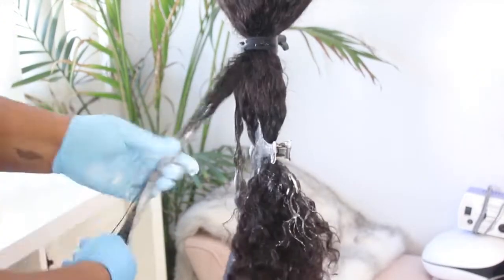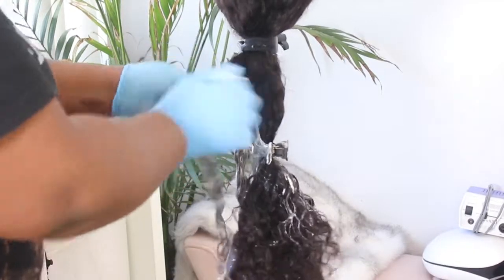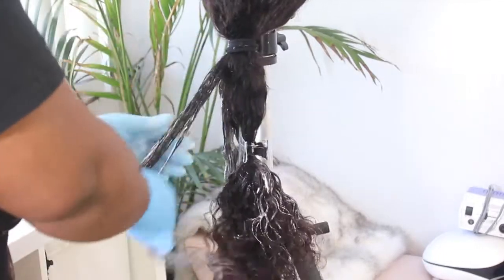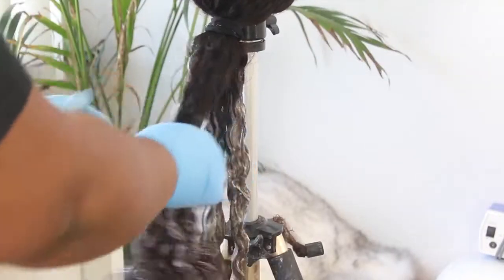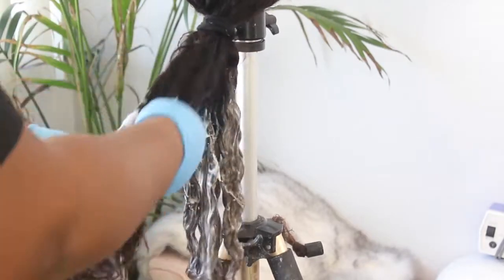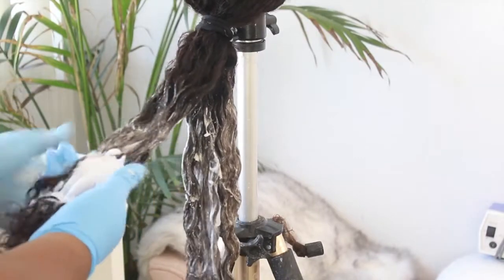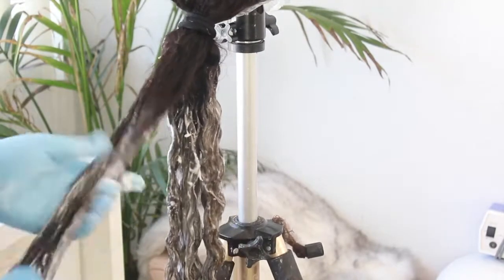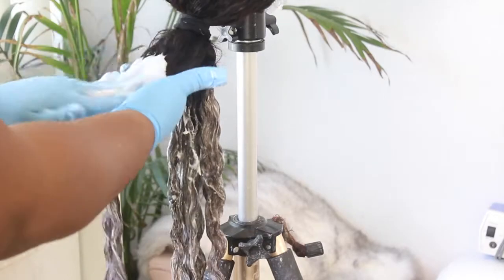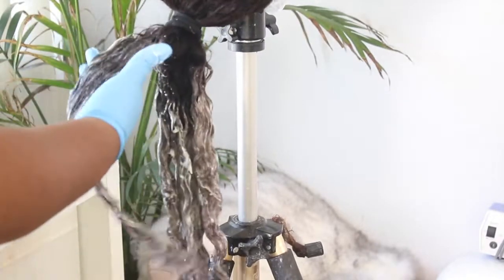I see a lot of you guys put bleach on your hair but you're not using enough bleach. You want to make sure that you are heavily saturating your hair because you do not want your bleach to dry out — if it does dry out, it's going to stop processing early. So just make sure that you're using enough bleach and that your hair is thoroughly saturated. Do not be stingy. Just apply that bleach. After I apply all the bleach, I'm going to make sure that my blend is not harsh, so I'm going to feather up the bleach a little bit so it can blend in better, and then I'm going to let it process.